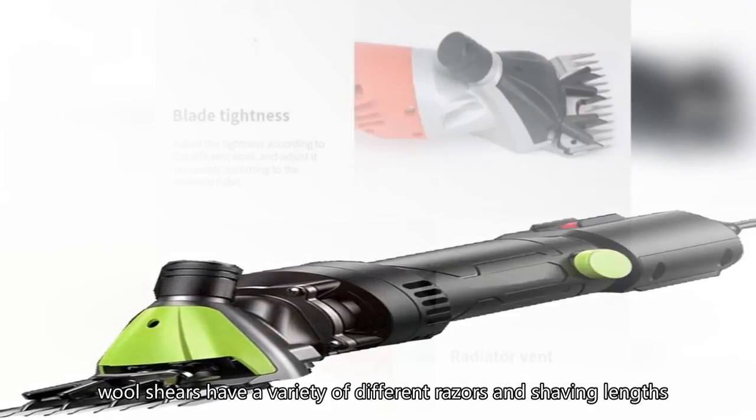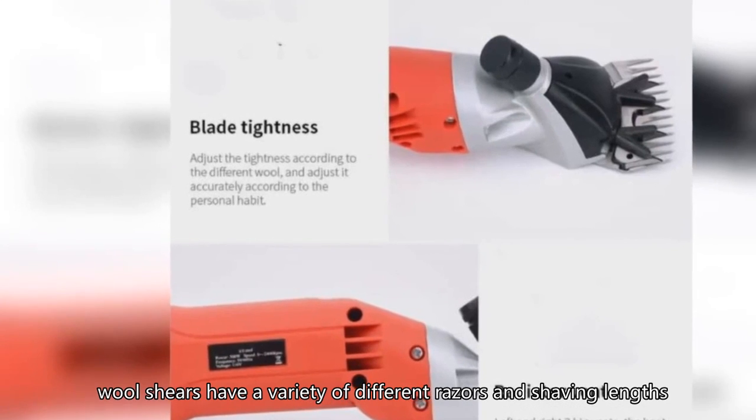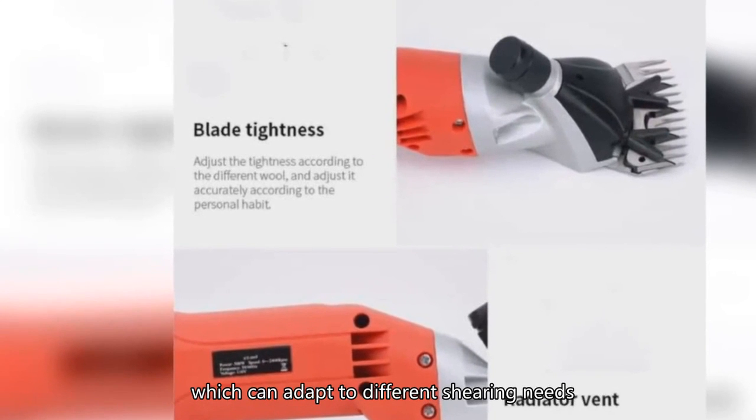In addition, wool shears have a variety of different razors and shaving lengths, which can adapt to different shearing needs.